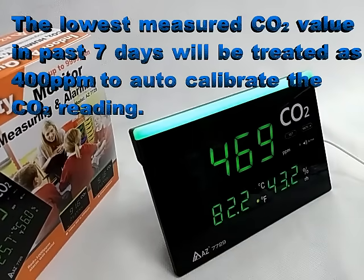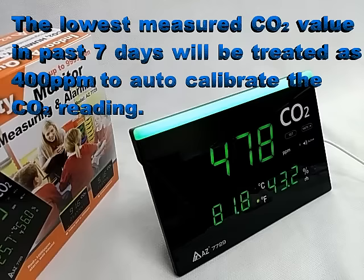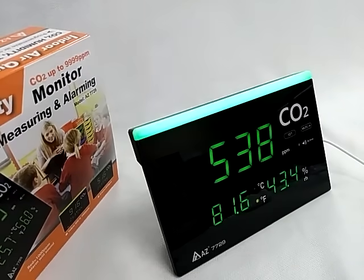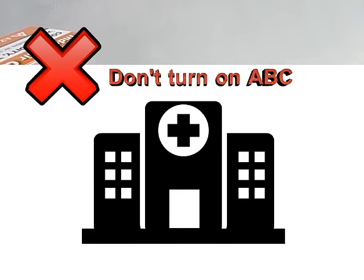Auto baseline calibration means the lowest measured CO2 value in the past 7 days will be treated as 400 ppm to auto-calibrate the CO2 reading and reduce long-term drift. It is on by default. If the monitor is installed in a place where people gather 24/7, such as a hospital, please turn off the ABC function.